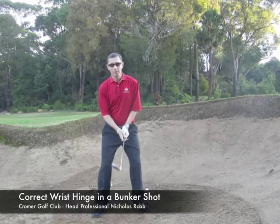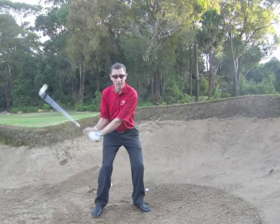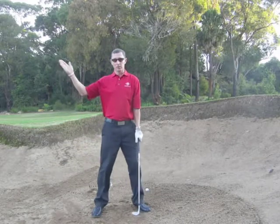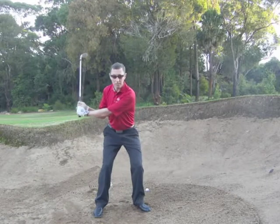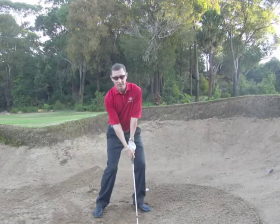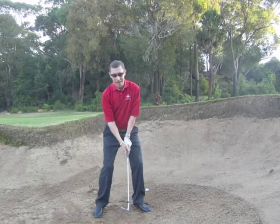To get out of a bunker effectively it's tremendously important to break the wrists early, which allows the club head to swing on a slightly more vertical path. If the club's swinging up fairly steeply and is able to descend into the sand with a bit of speed, you should get out of the bunker most of the time and fairly close.